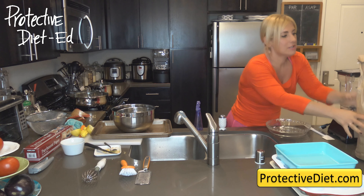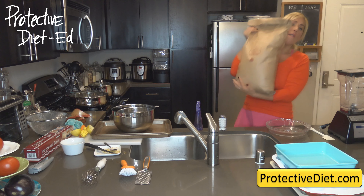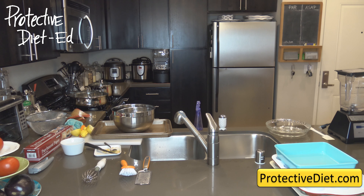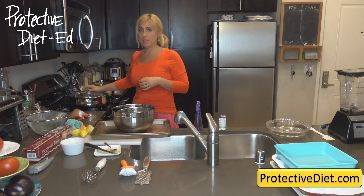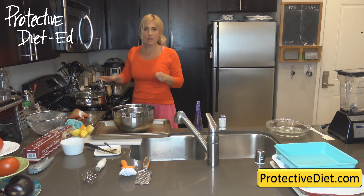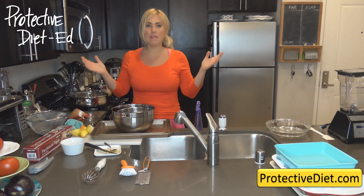We buy organic popcorn in 25-pound bags and fill a container so it's quick and easy for the family. If you have kids, get an air popper — it's about $15 to $18 and a great snack solution. If you don't have an air popper, you can air pop popcorn on the stove: put a quarter cup in a pan on medium heat and keep it moving. When you hear it stop popping, take it off the heat so it doesn't burn.